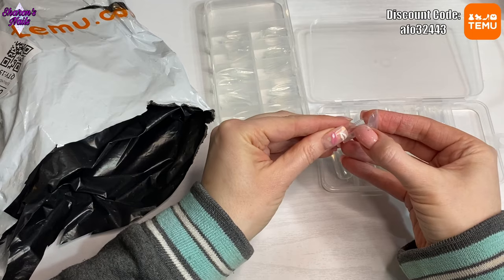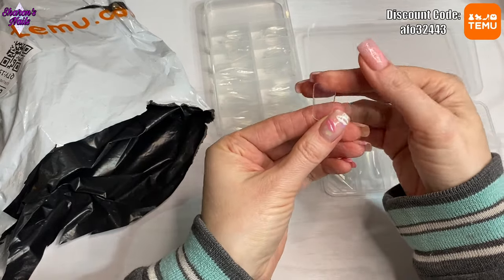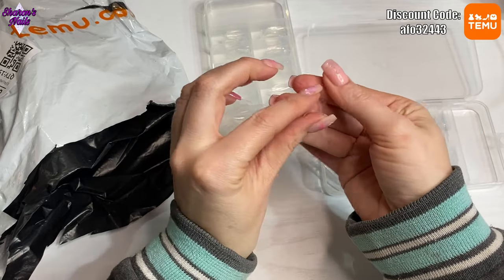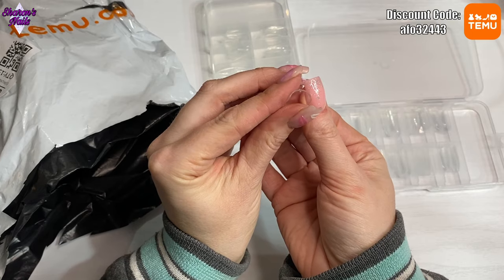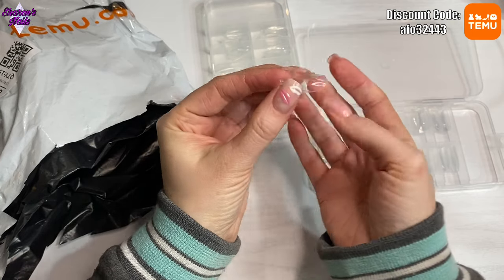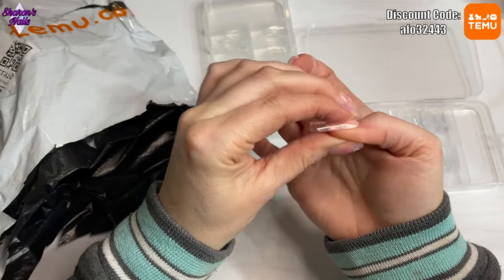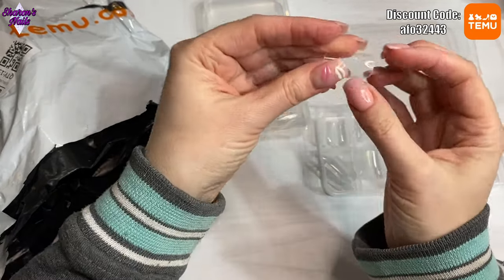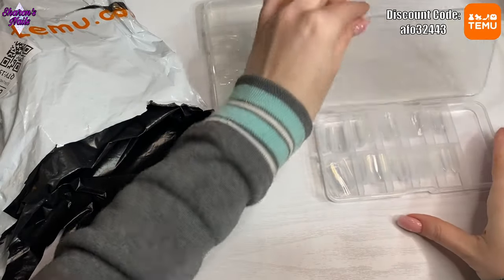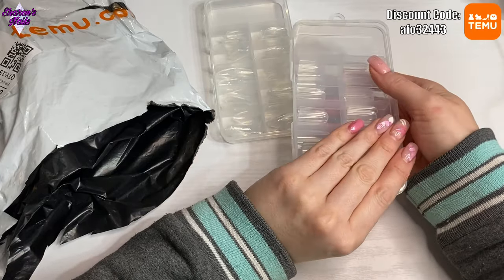The second set are like tapered square tips — though they don't look very tapered, they just look square. But you can already see they've got quite a strong c-curve. They'd be good for doing lazy-girl nails, I think. They're quite short as well, so that's good for me because I won't have to file too much off.